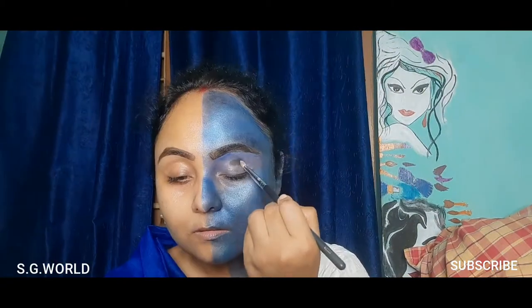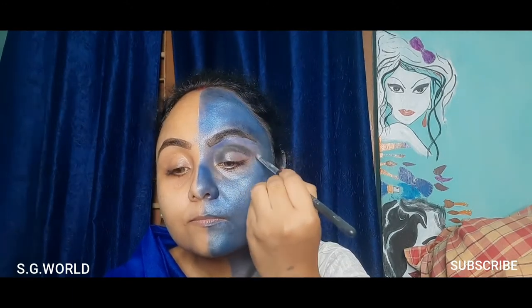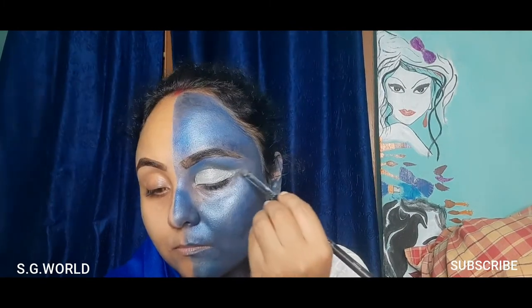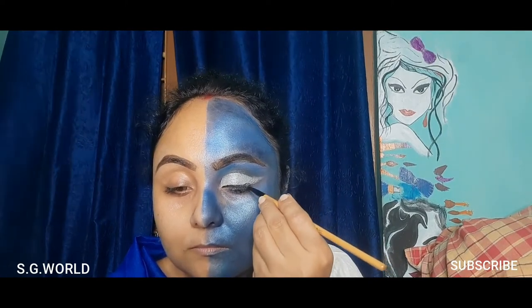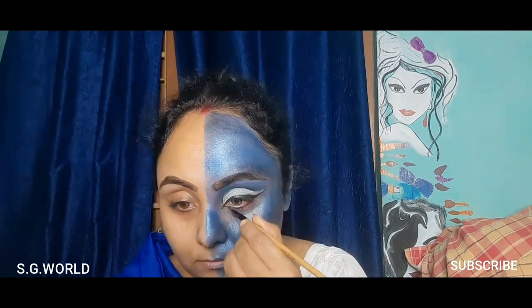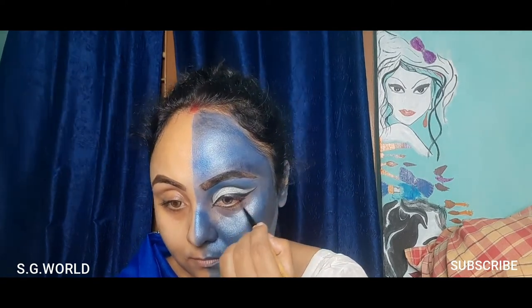For the Shiva eye makeup, I'm applying black eyeshadow on my crease line, then cutting my eyelid with concealer. I'm using some silver pigment on my eyelid and gel liner on my lash line, and the same gel liner on my lower lash line as well.